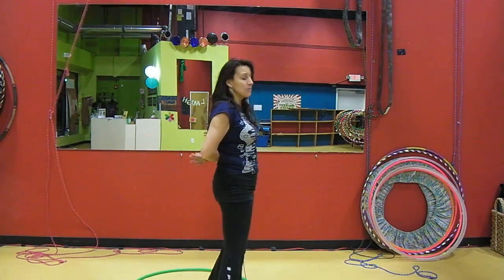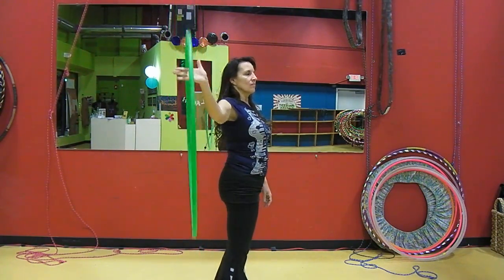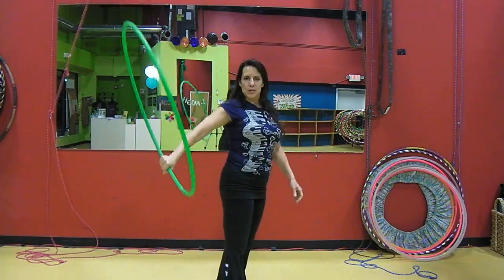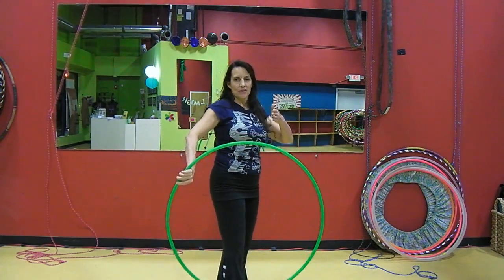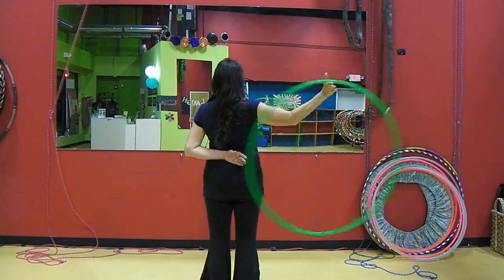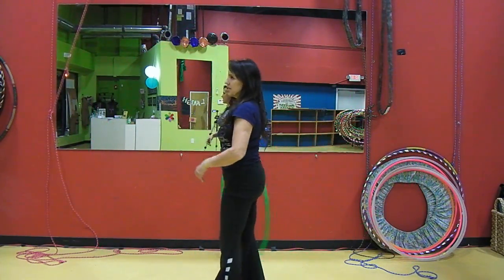It gives me a chance to figure out what I'm doing back here. I'll do that for you from three different angles. Holding my wrist — and as long as my other wrist is against my back, my hoop is still somewhat stable and all I have to worry about is the up and down. I don't have to worry about it moving forward and backwards. Here's what it looks like from behind. And here's what it looks like from the other side.